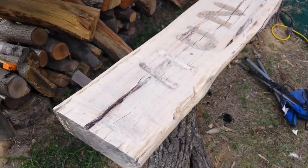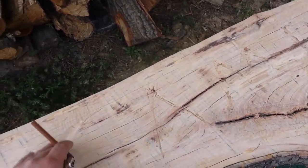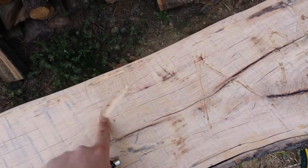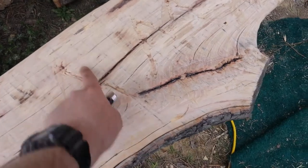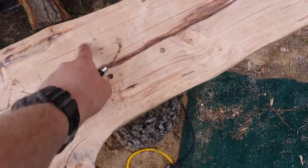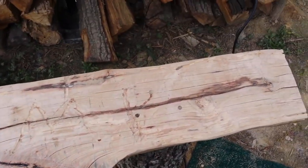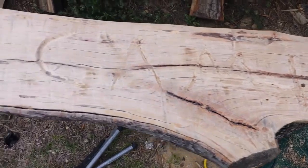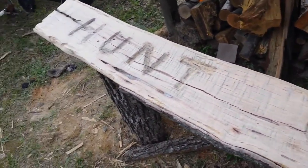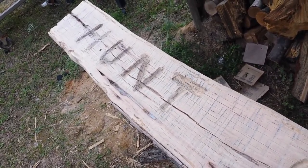A couple hours later of sanding, I think it looks a lot better. I still need to carve in 'CAMP' — I kind of did the C, got an A, M, and then P. I guess it shows up better on camera than it actually does with my own eyes. Right now I'm going to go ahead and put some polyurethane on the left side just to kind of see what it will look like.